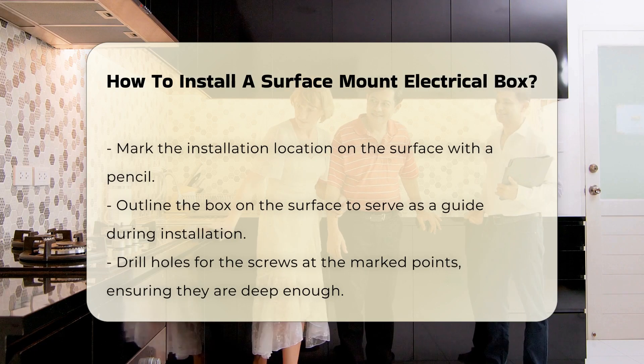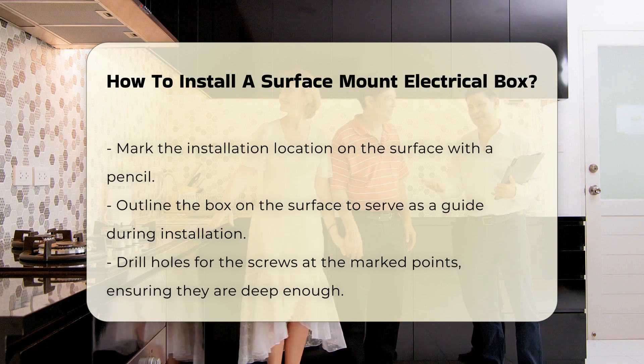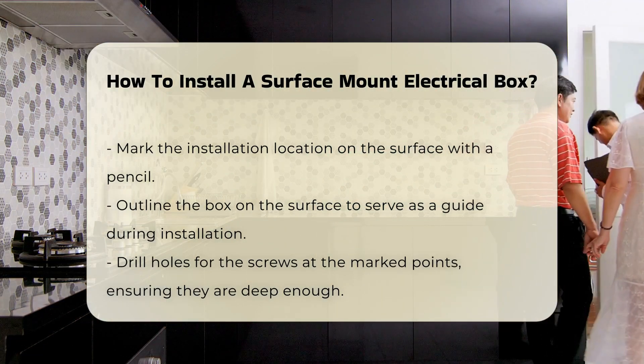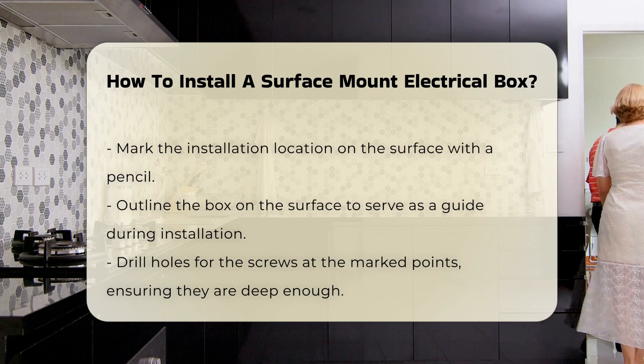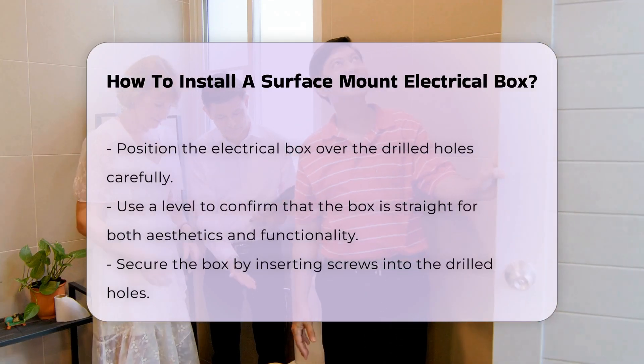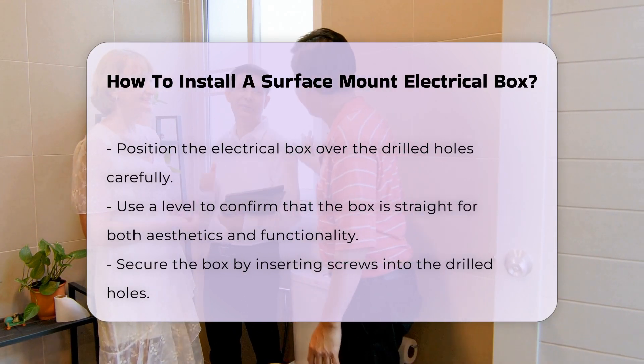The box should be mounted securely to a wall or surface. Next, mark the location where the box will be installed. Use a pencil to outline the box on the surface — this will serve as a guide during installation. Drill holes for the screws at the marked points, ensuring the holes are deep enough to accommodate the screws without damaging the wall.